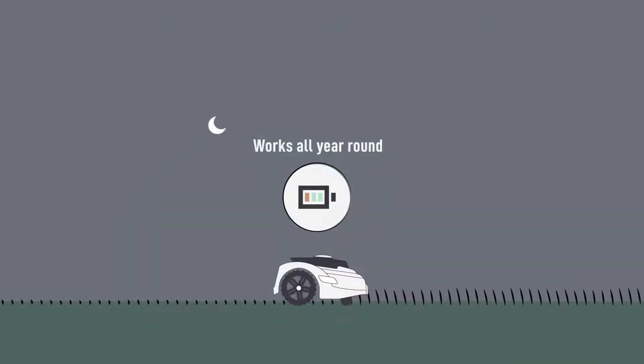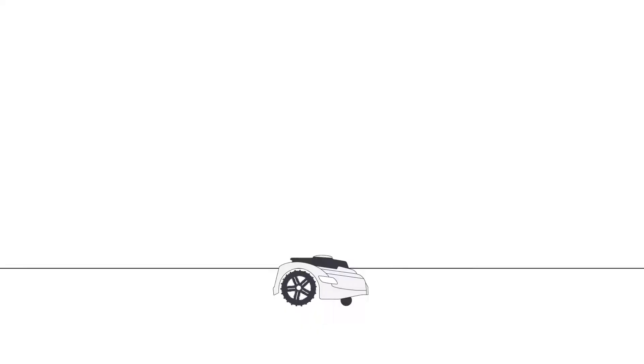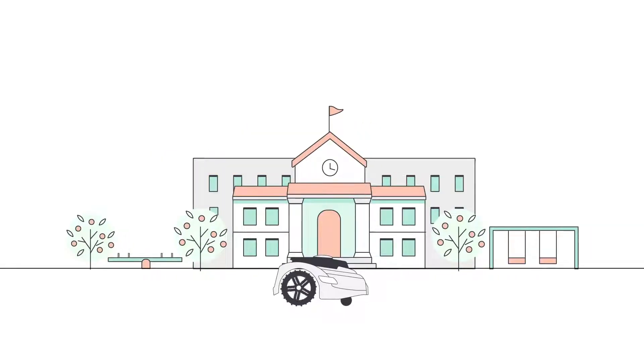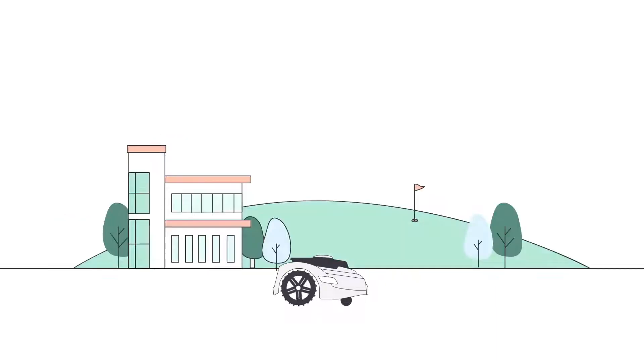Nexmo works all year round, whenever you need. Put Nexmo to work at university and college campuses, school facilities, parks and municipal areas, corporate campuses, sports fields, and golf clubs.